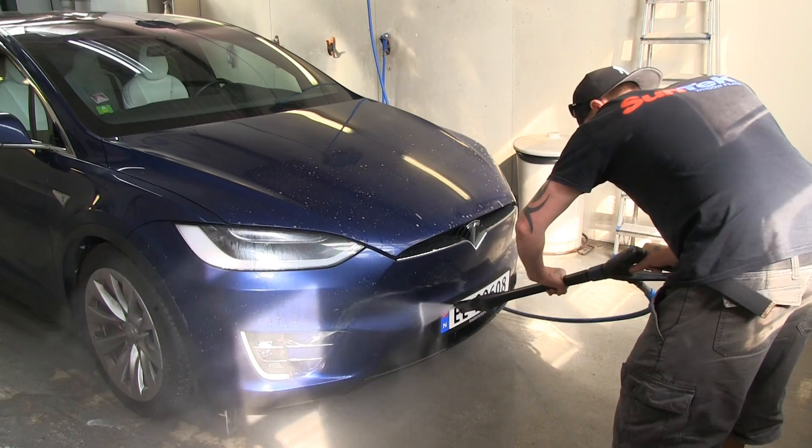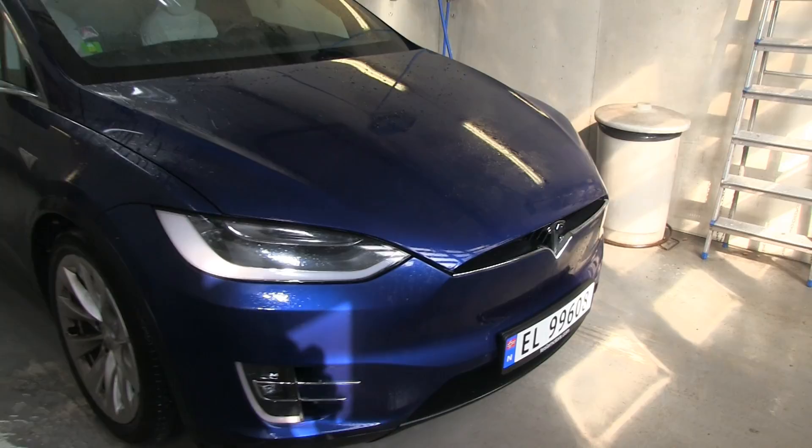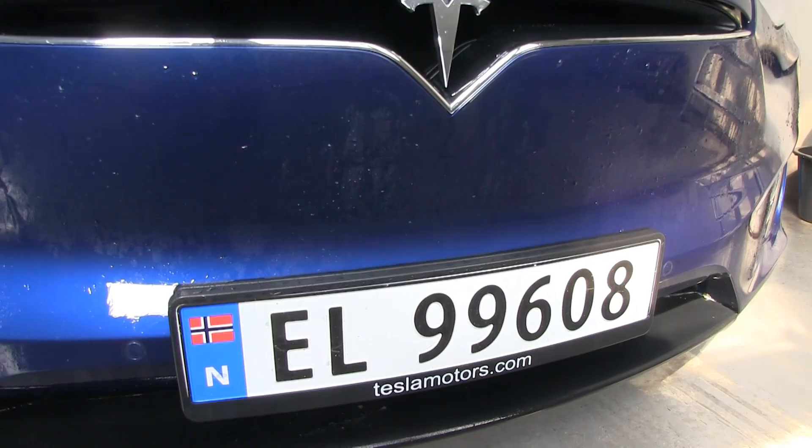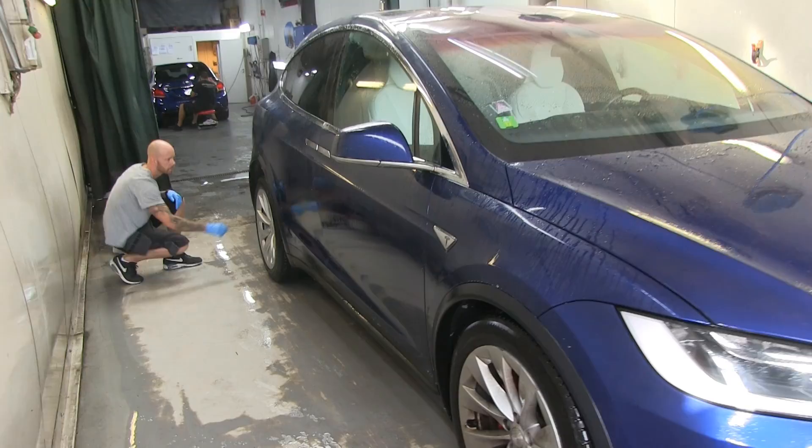The first step is done. They put some really strong degreaser on the front and washed it off with high pressure, and actually most of the bugs are gone — that's pretty impressive. Now they're applying a spot remover.